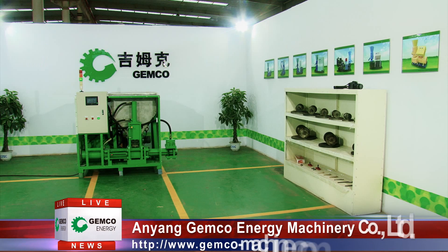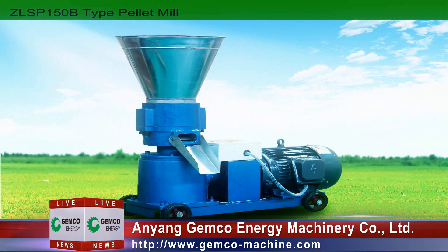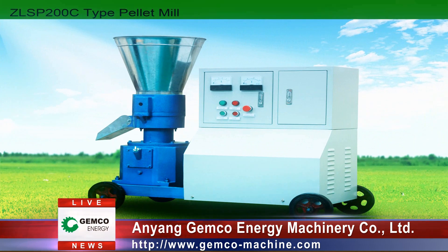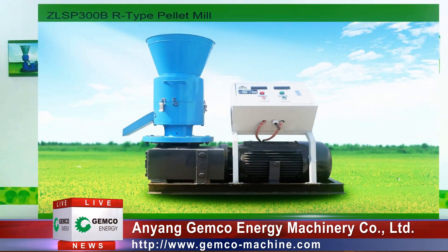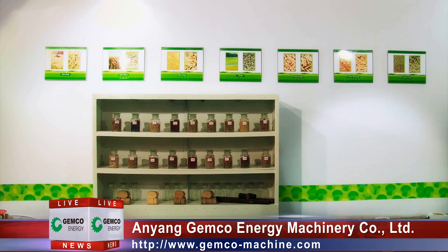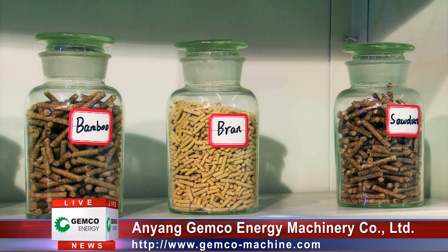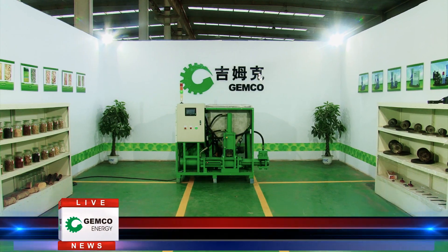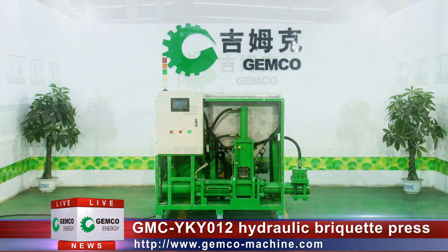Welcome to Gemco Biofuel Laboratory. With amateur technology and your reasonable investment, the best biofuel solution will be at your hand. Today we'd like to introduce you to the upcoming star of Gemco Machinery: the hydraulic briquette press, the GMC-YK012.